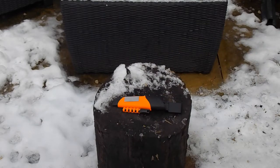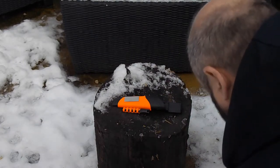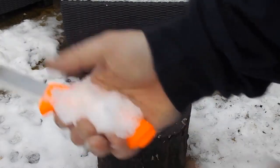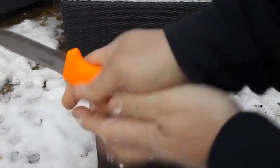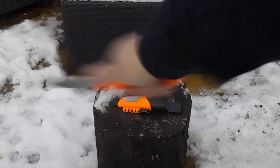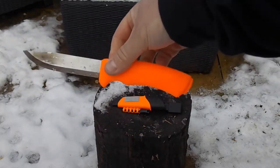I like the handle — it grips really well. Let's have a wee demo of that. We'll wrap that in snow — rub it all over. You can see it, you can still hold it firmly. Not going anywhere.